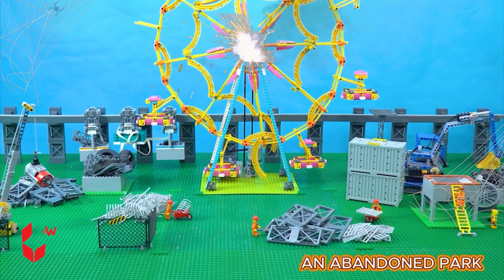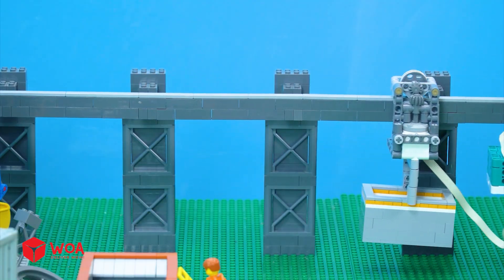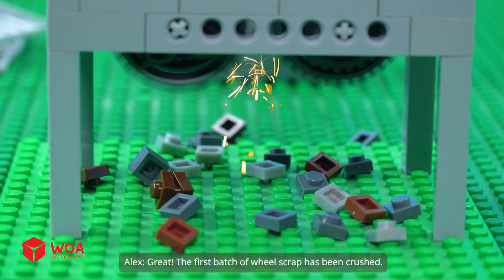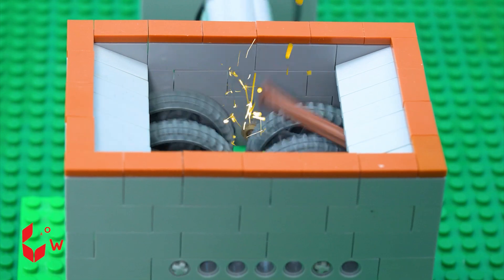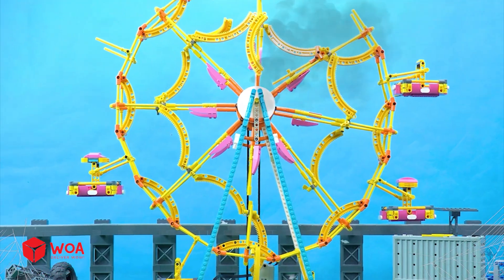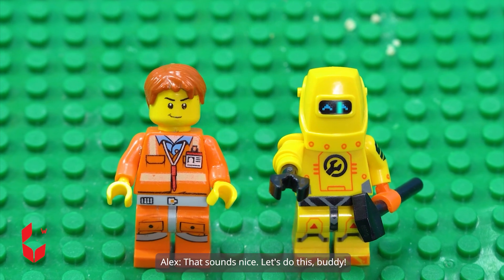An abandoned park. Look, this train has delivered the scrap, buddy. That's a lot. We can finish by this afternoon if we start right now. The first batch of wheeled scrap has been crushed. Let's proceed with the next batch quickly. More scrap again? How tiring. I wish we had an automatic machine. I'll fix this ferris wheel to transport all that metal waste. That sounds nice — let's do this, buddy.